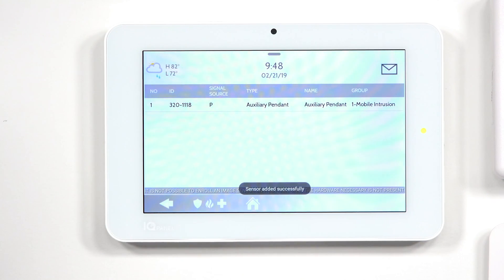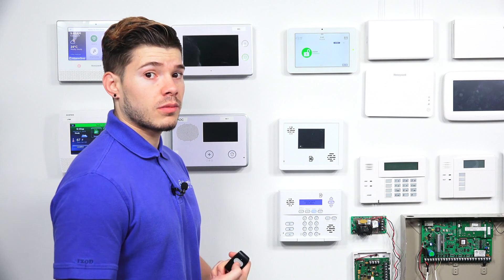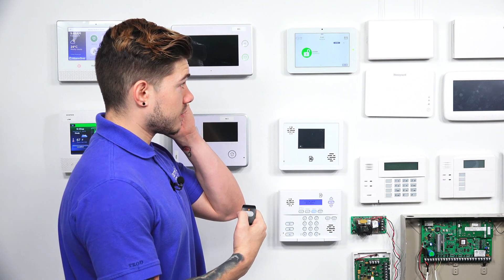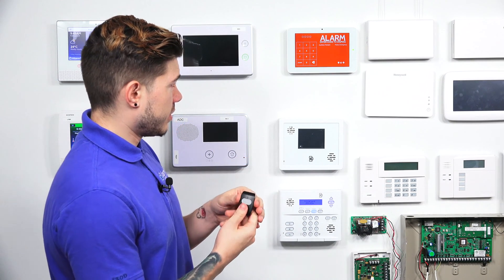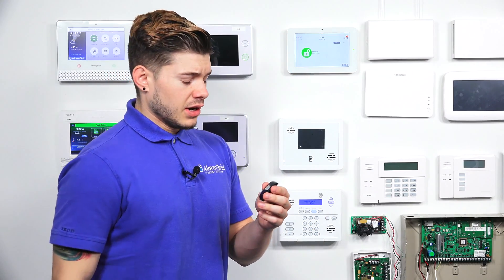It'll say Adding Sensor — just wait a second. Once you're there, hit the Home button. The last thing you want to do is test it. If you are being monitored by a central station, make sure you call first and place your account on test, because if you set off a medical panic, you're more than likely going to get police showing up to your house. Then press and hold — it's going to get loud. We set off a police panic, which is why it was that constant blaring.